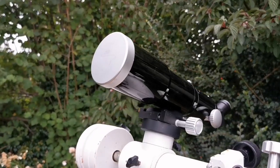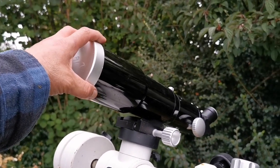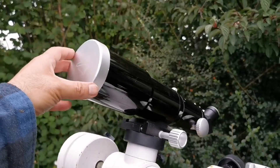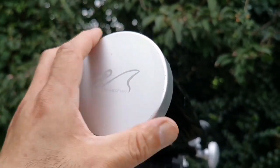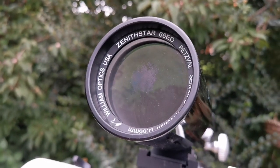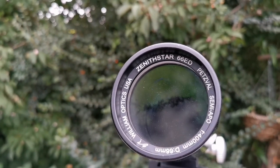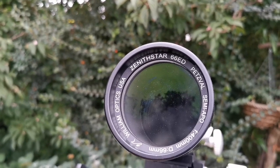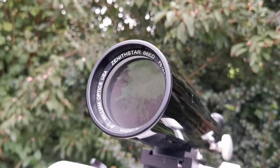This is the William Optics Zenith Star 66ED Petzval Semi-Apochromatic Refractor — William Optics, as you can see written on the dust cap. When I remove it, you see the lens. It needs cleaning, so that's something to do. But that's the Petzval. This is the 66mm F400, which makes it a focal ratio of 6.1.